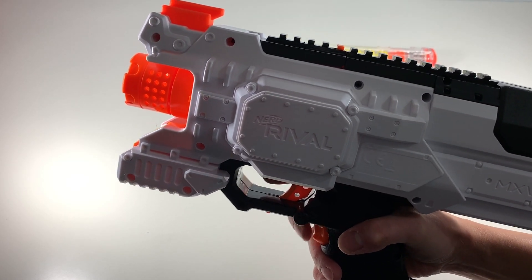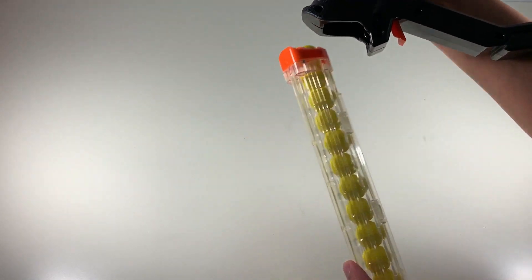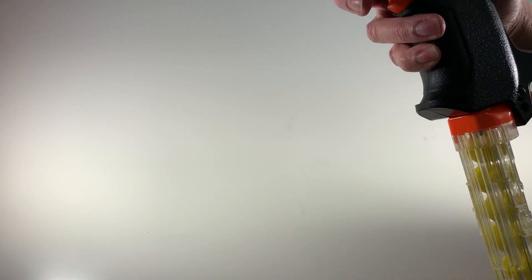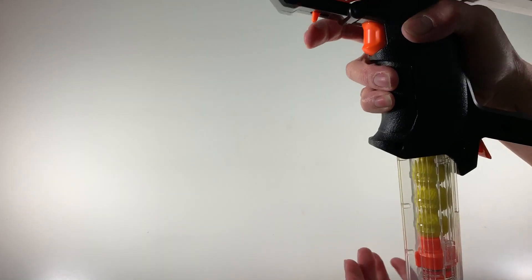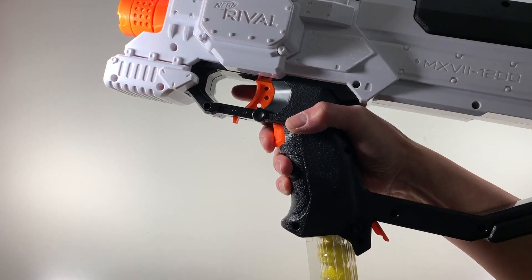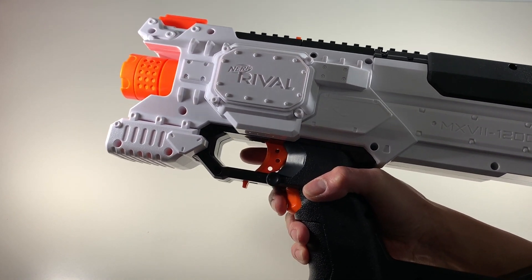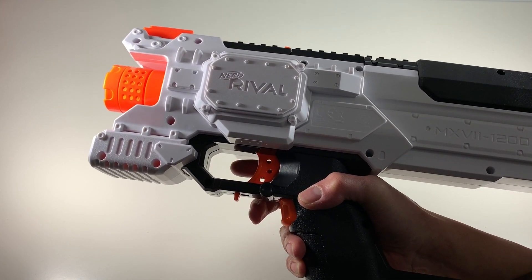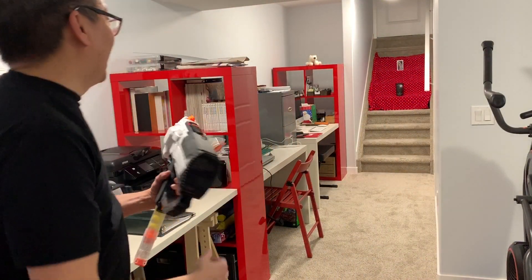Nothing happened — oh, it's because it doesn't have a magazine. That makes sense; I guess it won't function without a magazine. Magazine in — okay, that's how it revs. Let's try to shoot down some targets.